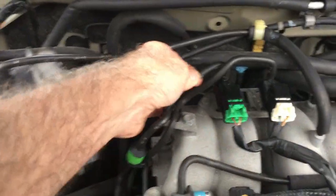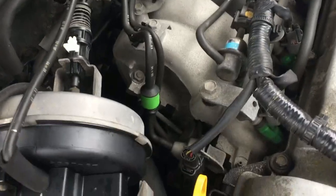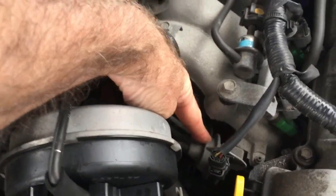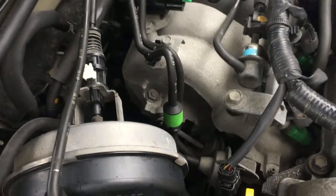Then you want to check that these hoses are not split. It's connected to this device — here it is, this guy right there — and that is called a variable intake air shutter valve actuator.